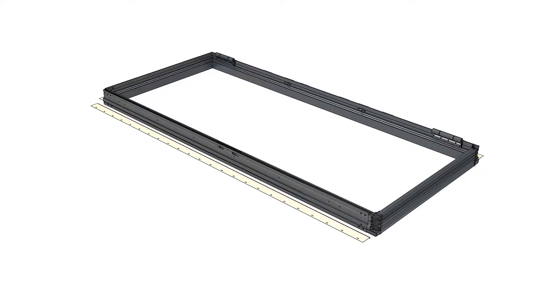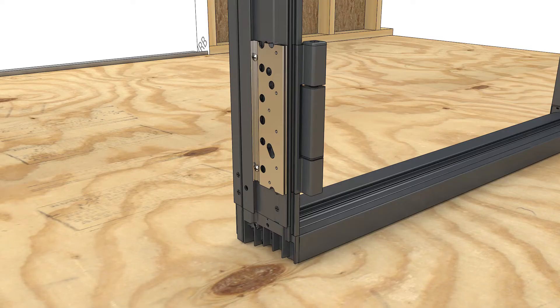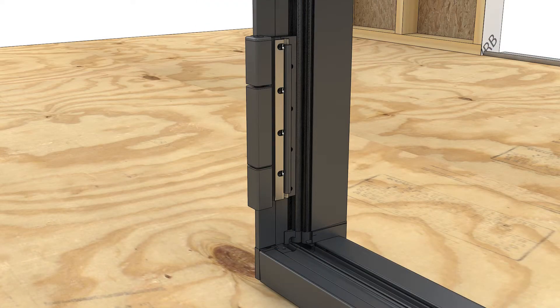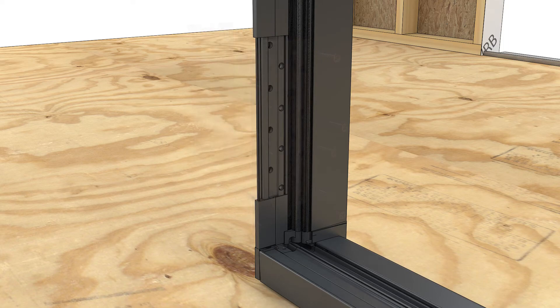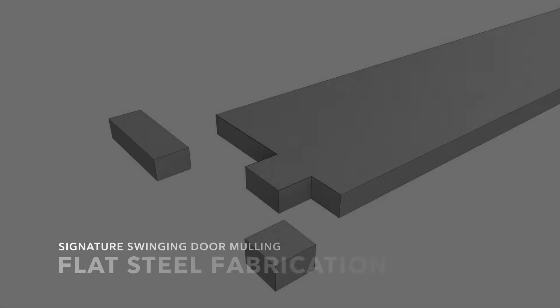If not done from the factory, remove all shim blocks and nail fin on the side of frames that will be mulled. If you're mulling to the in-swing hinge side, remove the two fasteners that attach the backer to the jamb and the six fasteners that attach the hinge to the backer. Set the hinge aside for later use.